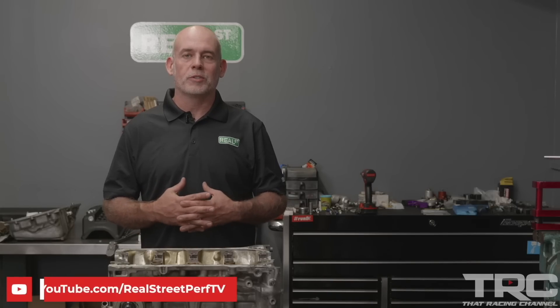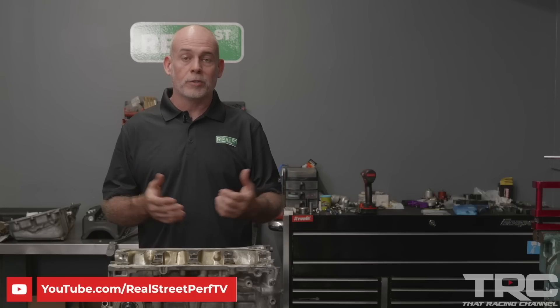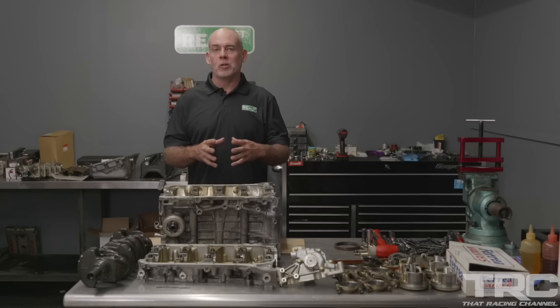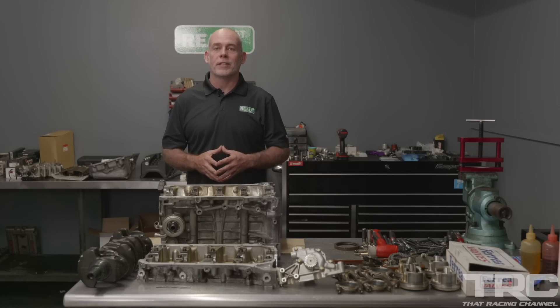If you want to see more videos like this, we have more teardown videos on the Real Street Performance channel. Kudos to Honda for building a killer engine. Stay tuned to this channel because we'll be assembling his K24 stroker, which I think is going to be a really perfect combination for what Javier does. I hope you've enjoyed the video and I'll see you next time.